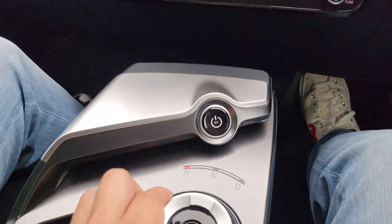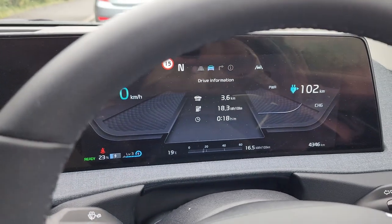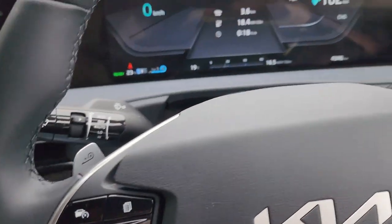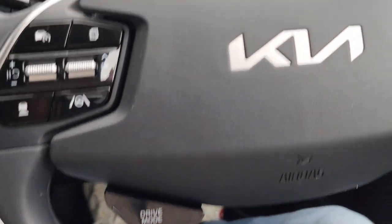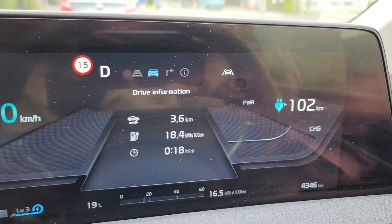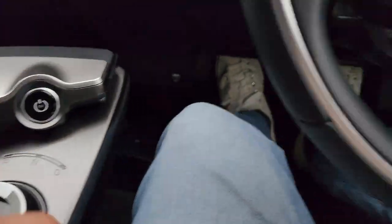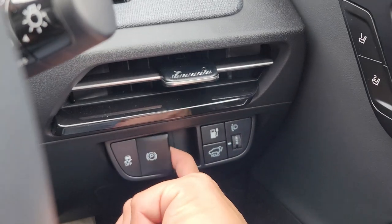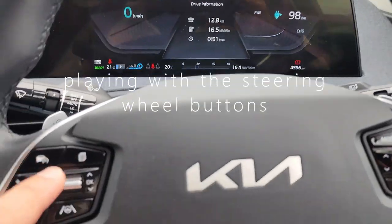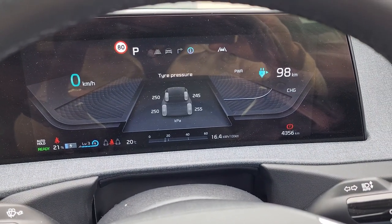In reverse you can see it scans everything around you. Then I move it to neutral — nothing shown — then to drive. I'm still pressing the brake pedal and it shows how many kilometers remain. I press the park button, then pull this lever — that is the handbrake.